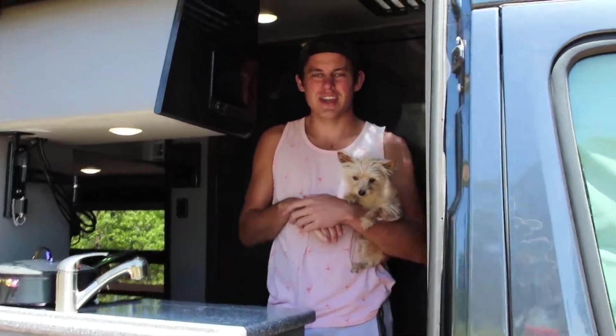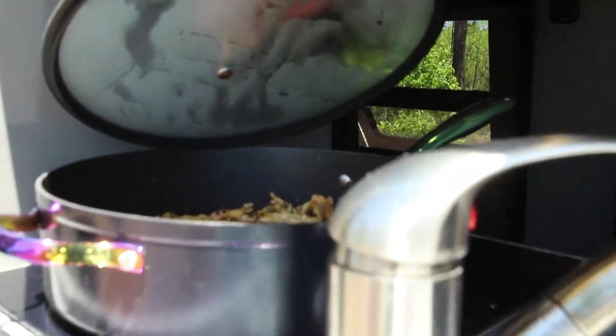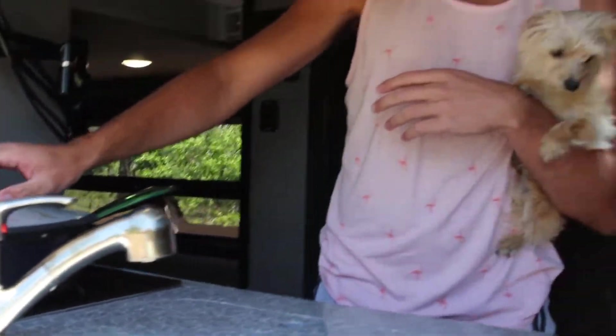Hey there, I'm Luke the Cooking Camper, and this is Zena, she is the Glamper Camper. On today's menu we're going to be cooking a delicious sweet and sticky honey glazed teriyaki chicken.